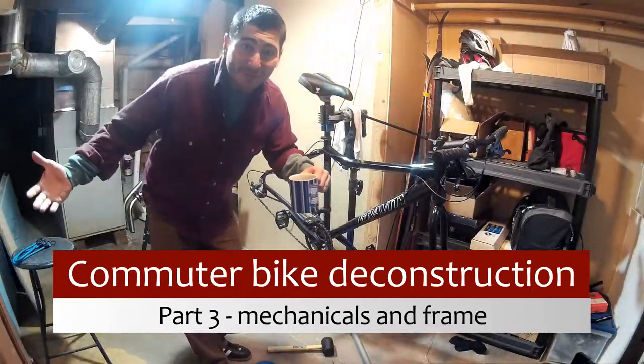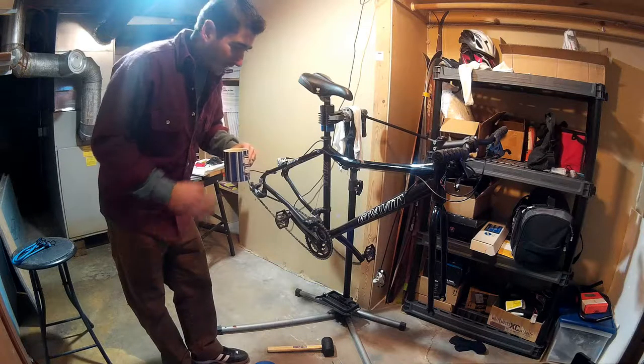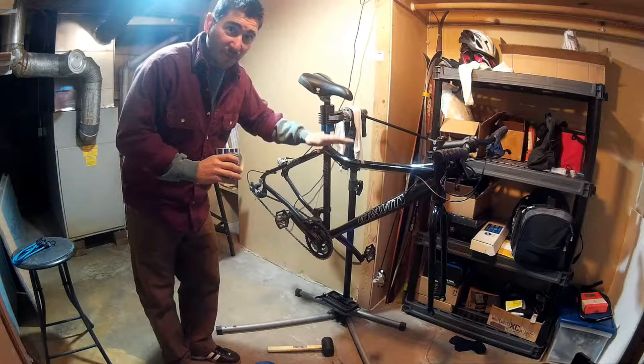Welcome back to another day in the life of the underemployed. I got some more time today, so I might as well work on this project. Still working on removing — basically stripping down this frame to find out what its capability is to be rebuilt.